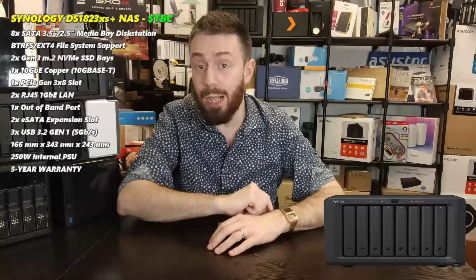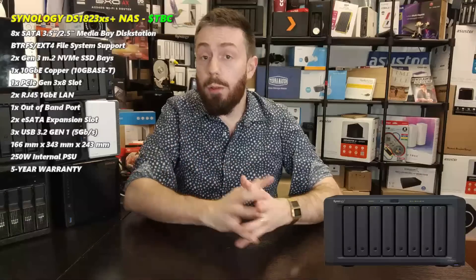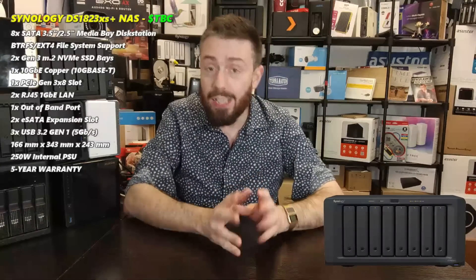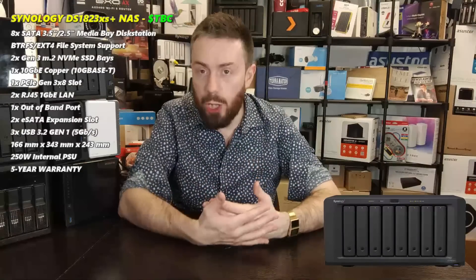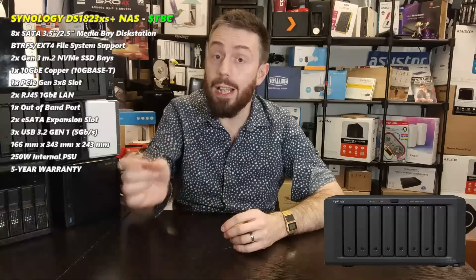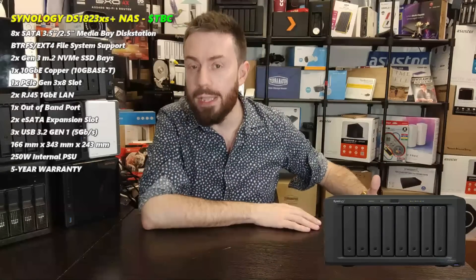The device is also expandable - the '18' in the model ID means you can attach two DX517 JBOD expansion units, which run around £350-£450 depending on your region. It's quite expandable and there's a lot you can do with that storage makeup. Hopefully those M.2 NVMe storage pools will be enabled.